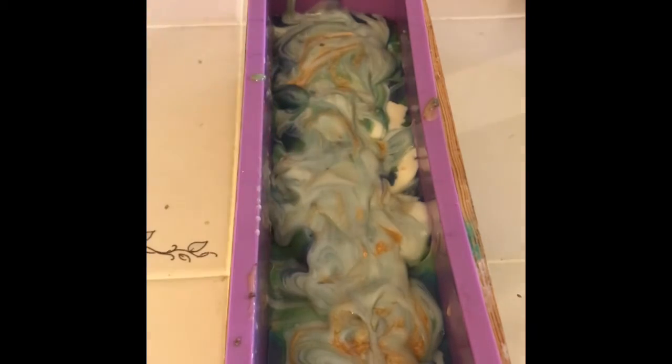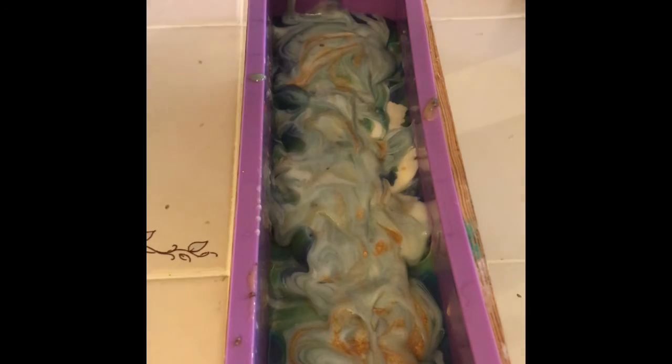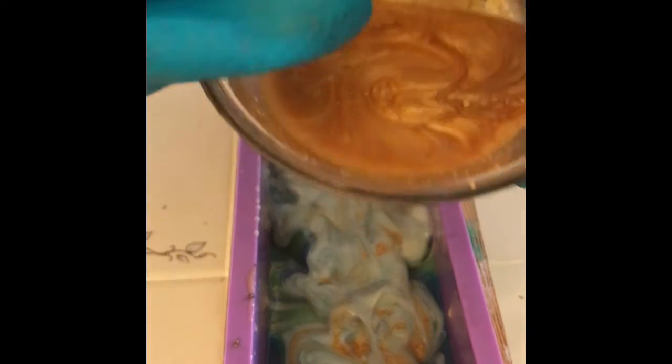I'm creating some texture in the ocean and then pouring in the rest of the melt and pour. Melt and pour sticks perfectly with cold process, so no need to worry about it separating. I love this color!